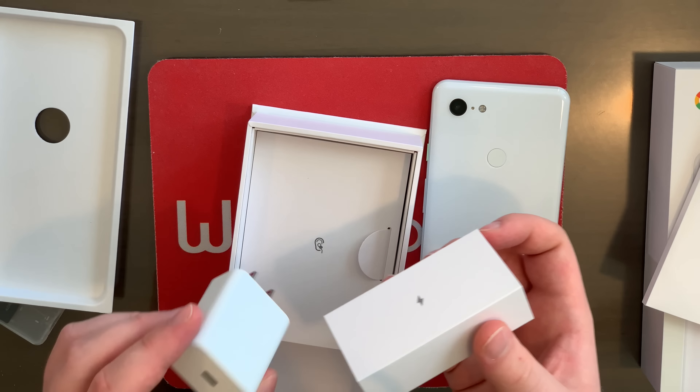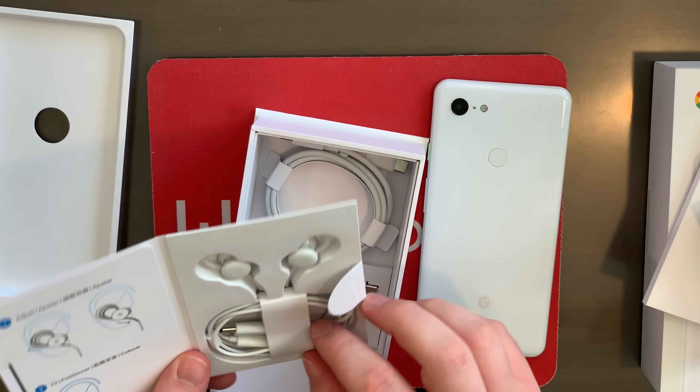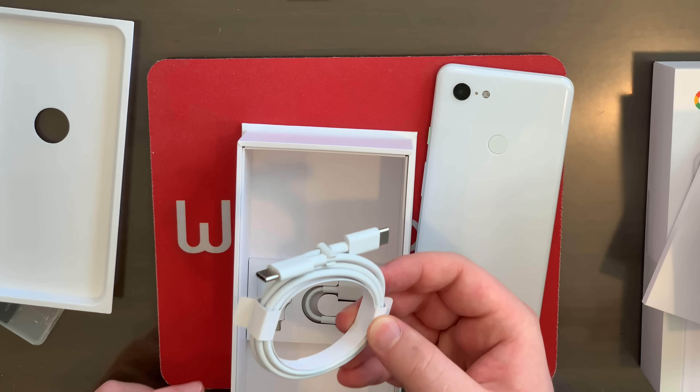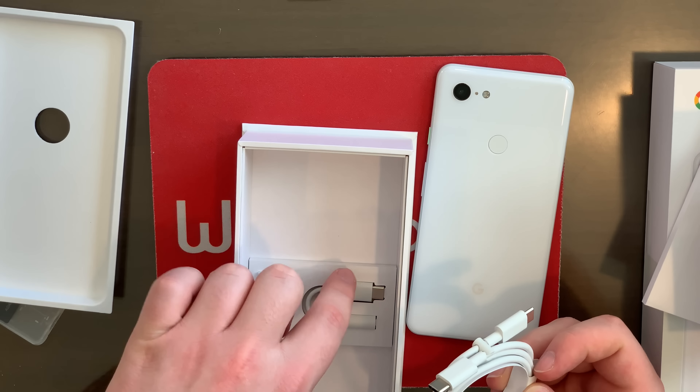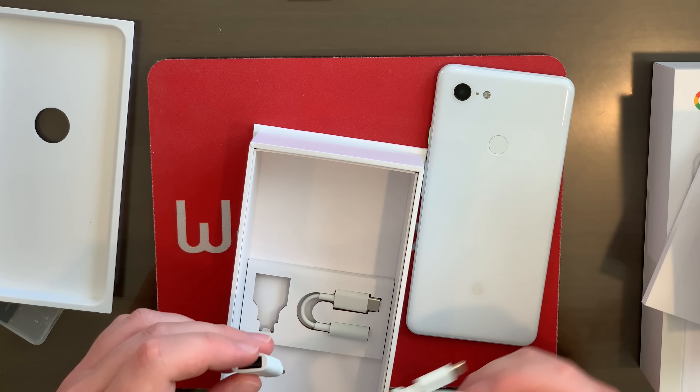Yep, it is — it's a little AC adapter power brick you can use to plug this phone into the wall. Right here we've got some headphones that come with it, USB-C headphones because this does not have a headphone jack. Here we've got a USB-C cable, and we've also got a USB-C to headphone jack dongle, and right here we've got a USB-C to USB adapter. That's pretty cool to come in the box.